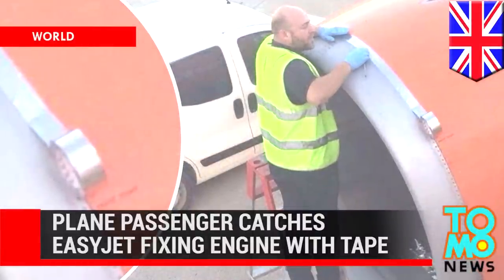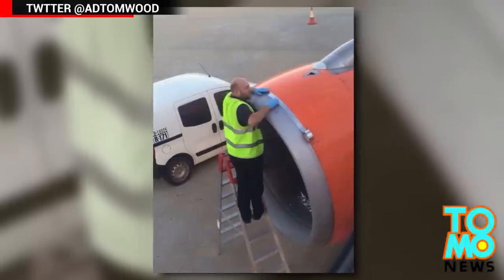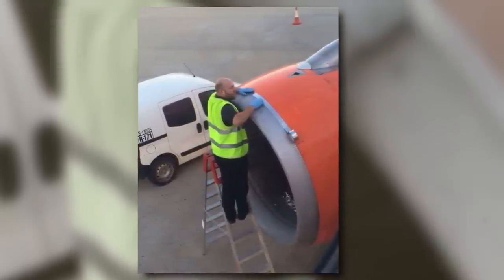There's a problem with the plane engine? Tape should do the trick. This is not really the kind of thing you want to see from the window of a plane that's about to take off.